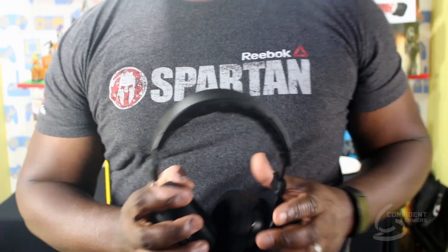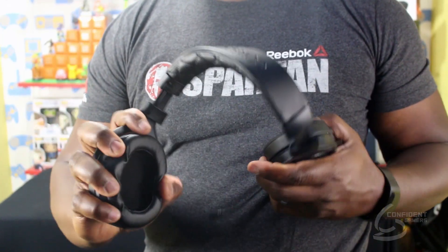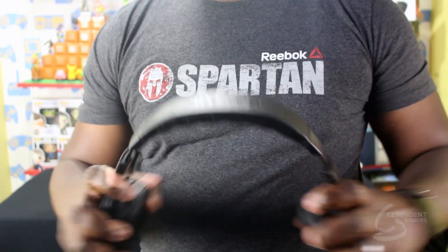Whenever we shop for gaming headsets, we're always trying to get that balance between affordability and quality. You want to get the most bang for your buck without busting your wallet, and after spending quite a bit of time with these, the Corsair HS60 surround sound gaming headsets — pretty confident that we found a sweet spot.